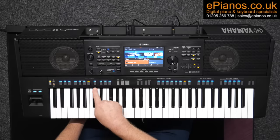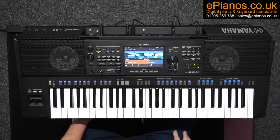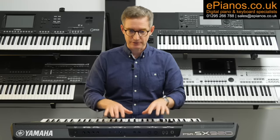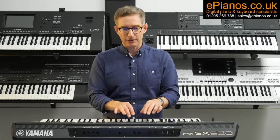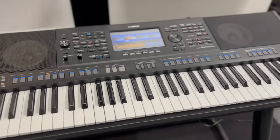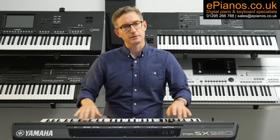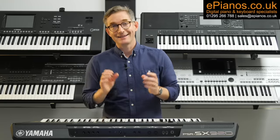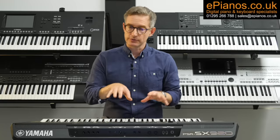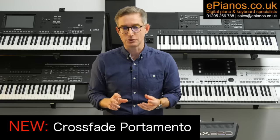The entire physical interface — the style control sections, that's to say the buttons — have been lightened up to a very pleasing light grey, which means in darker environments like playing live, in your studio, or your man cave, the buttons are a little bit more easy to see. And that's in response to user feedback. Here's yet another way you can customise your keyboard's sounds with the SX920: it's called Crossfade Portamento.